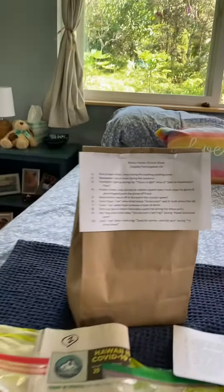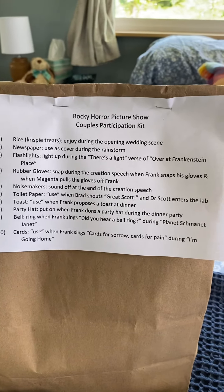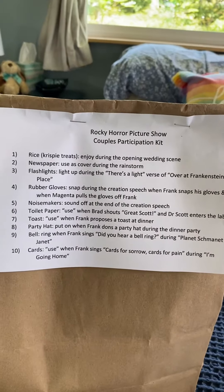So here's what we have. We've got a couple's kit for our two couple friends, and then we've got our kits. The only difference between John's and my kits and theirs is we have water guns and they've got the newspaper.